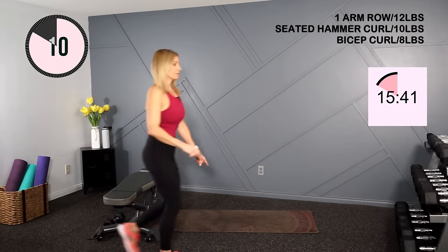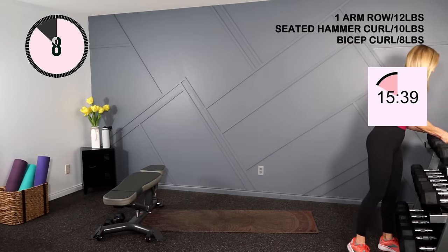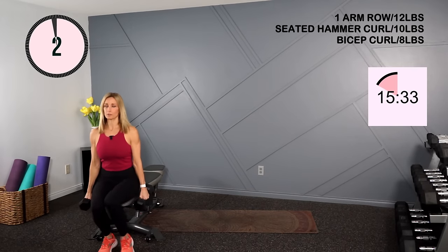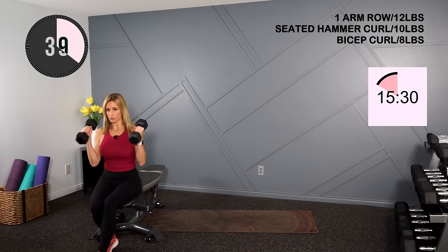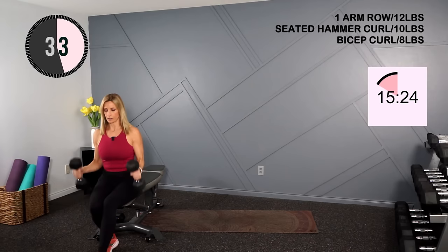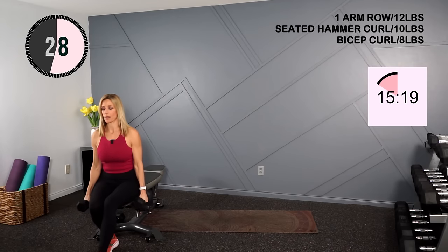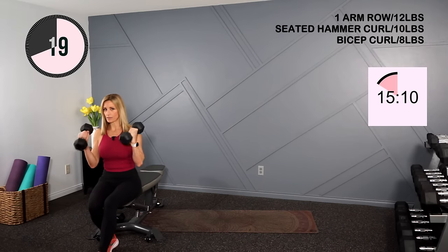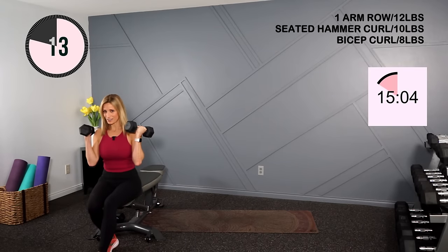I'm going to have a seat on the edge of my bench — you could stand if you don't have something to sit on. Holding tens, we're going to do a seated hammer curl. Shoulders back, palms facing, and we curl straight up and down. I don't want you to let those elbows jut out. You're nice and tall, just working the bicep muscle. Up, squeeze at the top. Don't let the dumbbell swing at the bottom — start from a dead stop at the bottom, then hit that curl.